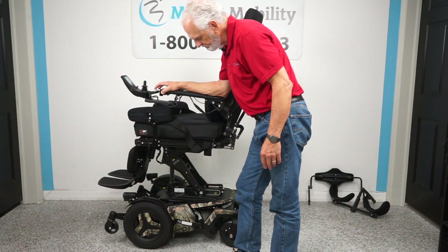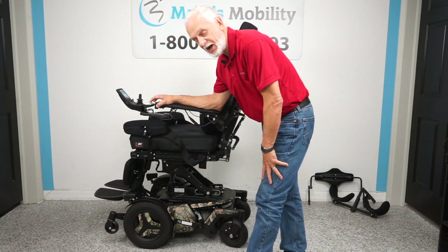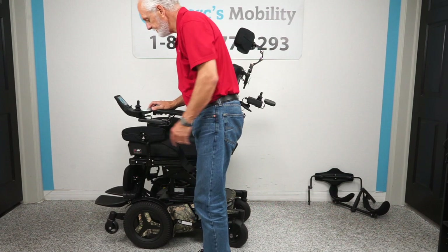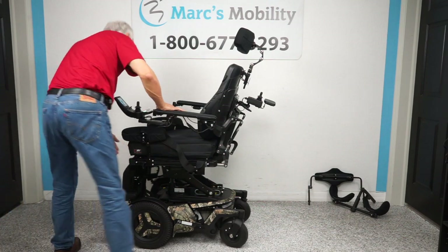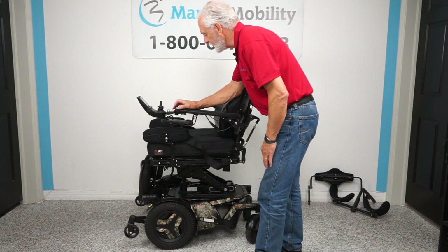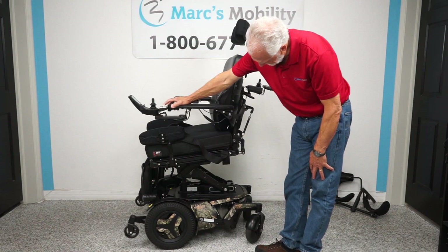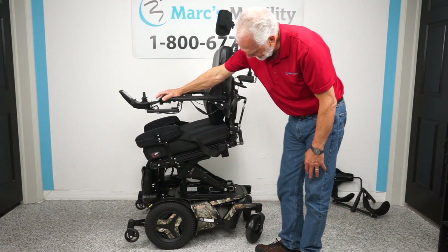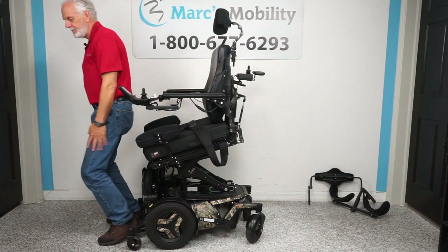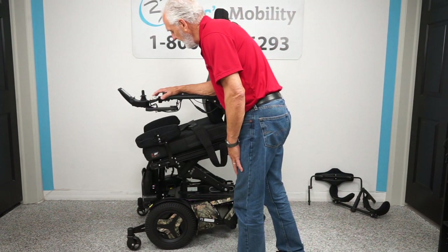Now I want to show you the anterior tilt feature. Let's say you're able to get out of this chair but have a hard time doing so. I'll bring the seat halfway down, fold the feet up, and activate the anterior tilt — it tilts forward. Watch the back go down and you'll see the tilt. That's called the anterior tilt. If you have trouble getting out of your chair, this makes it much easier. You can adjust the seat height to any level you want as well.